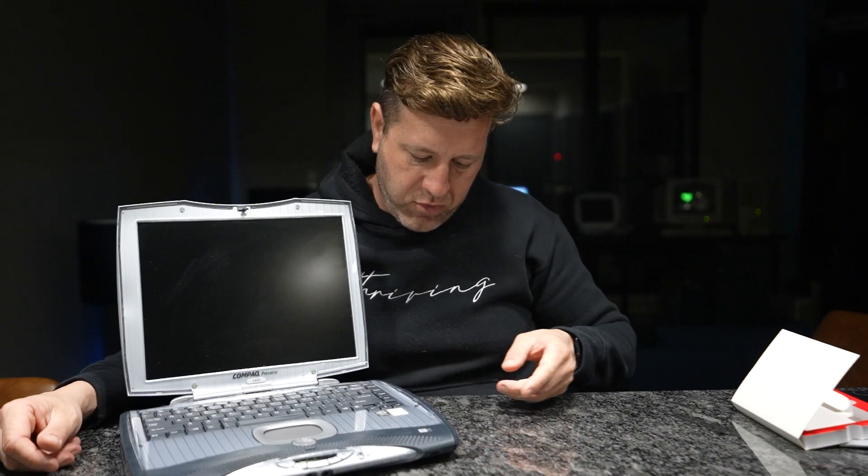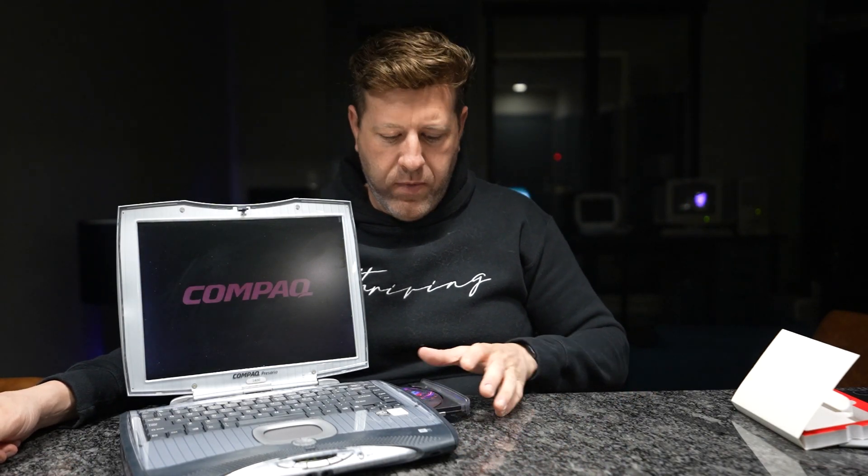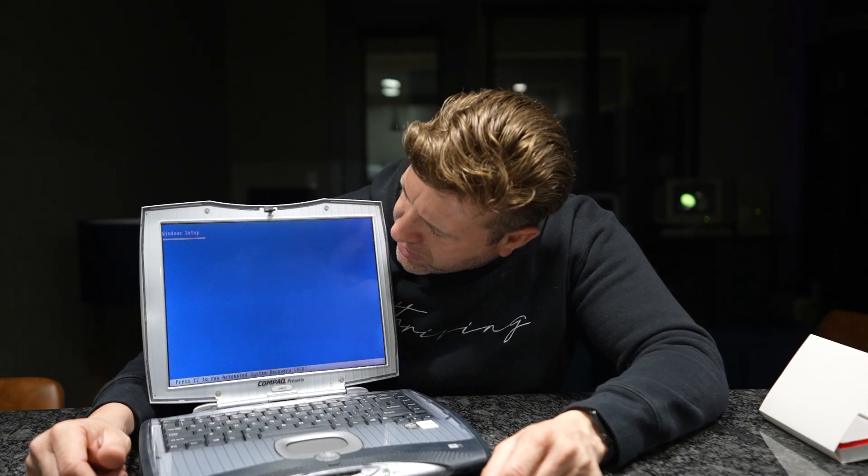I've now got it powered up and the computer is booting. I popped in the Windows CD and got an 'invalid partition table' message — excellent — meaning it has recognized the drive and is not hanging in the BIOS. I should be able to boot the XP CD and proceed with the install.